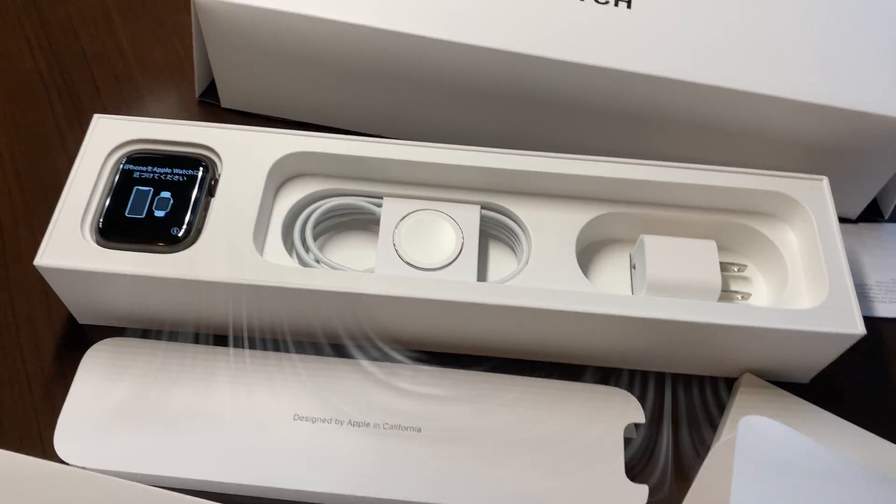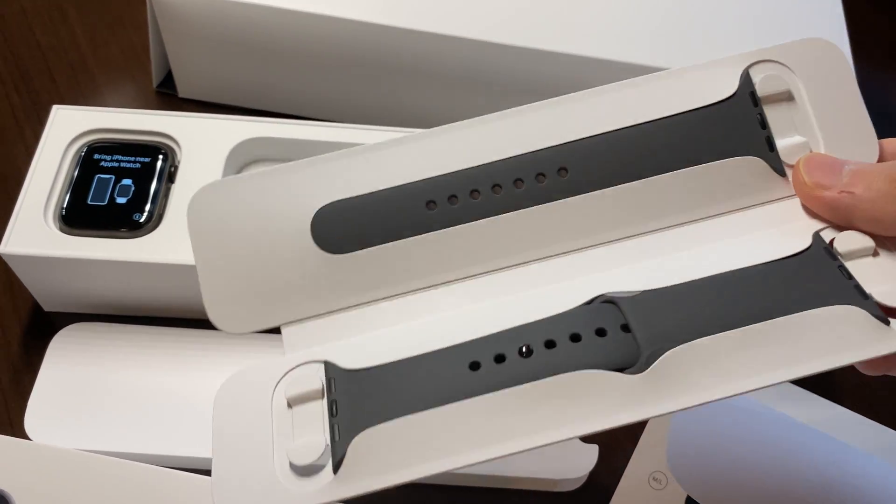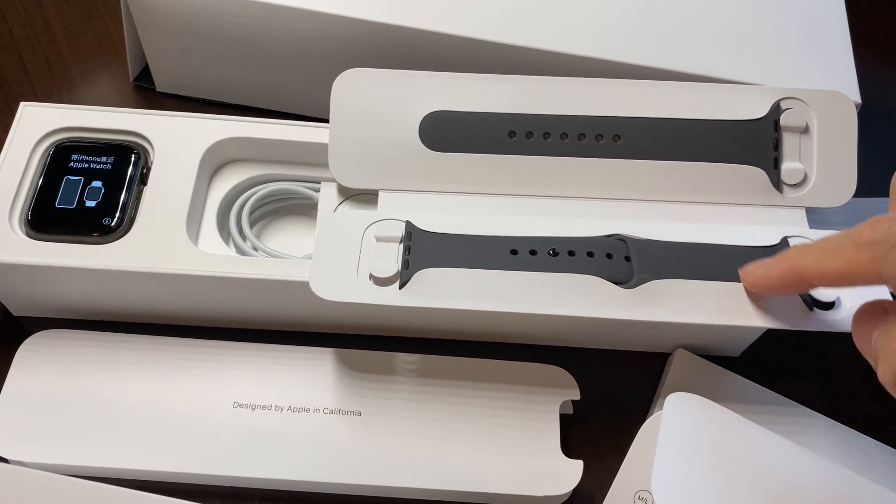The base watch does come with the standard sports band in a titanium gray, and this includes both the small strap and the larger strap.